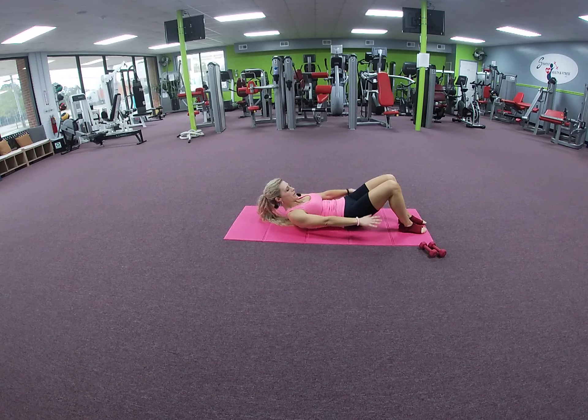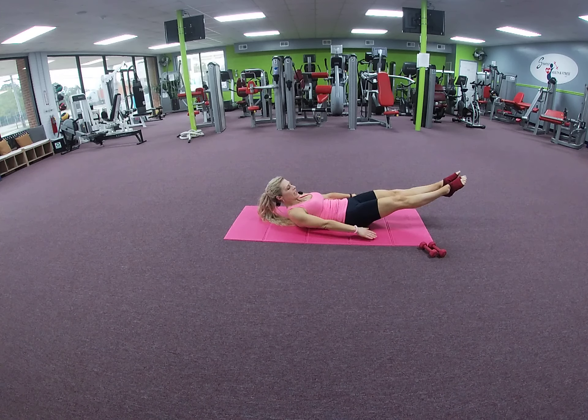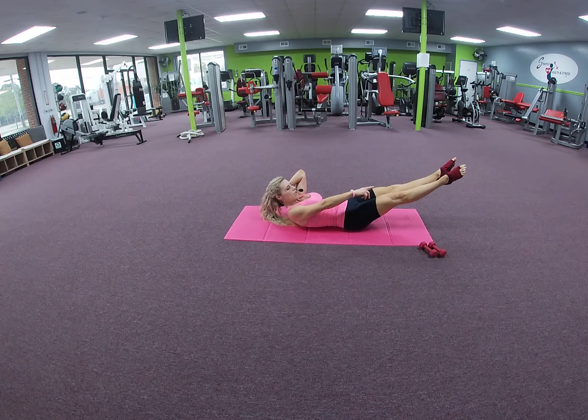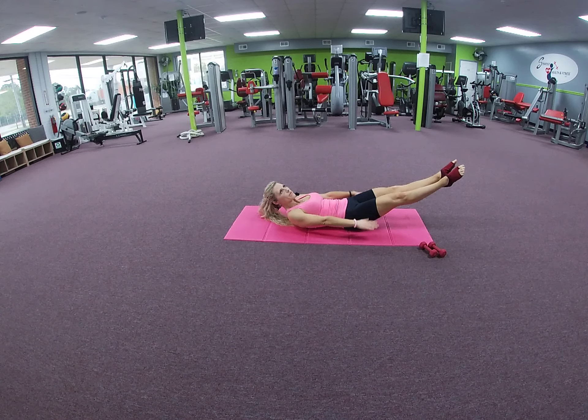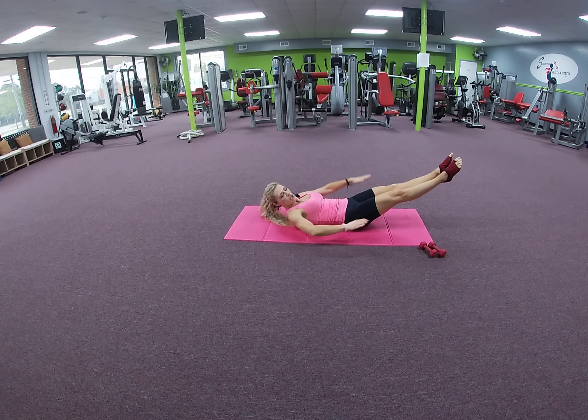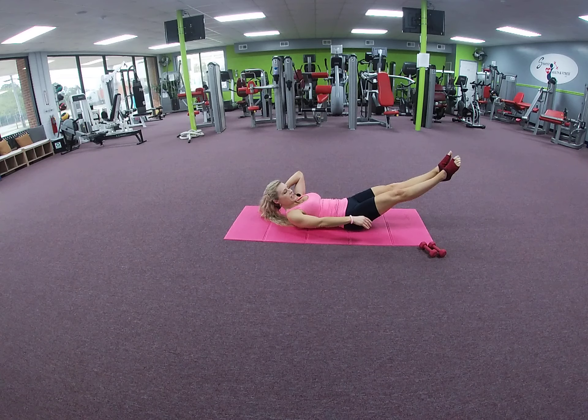If you're ready, we're going to move this to an intermediate move — lengthen the legs, heels together, pointing the toes out like a ballerina. Keep your arms going: inhale, exhale. Keep breathing — inhale, exhale.